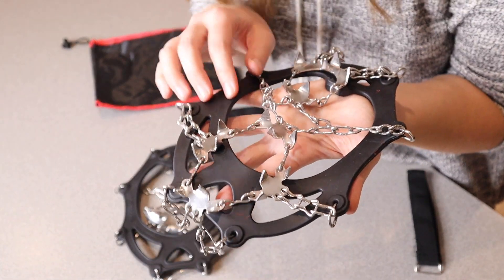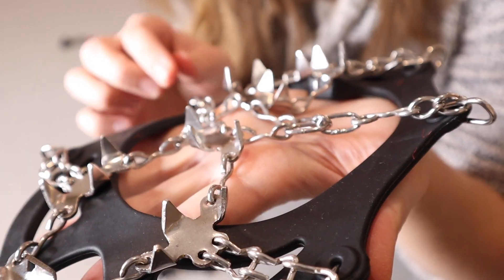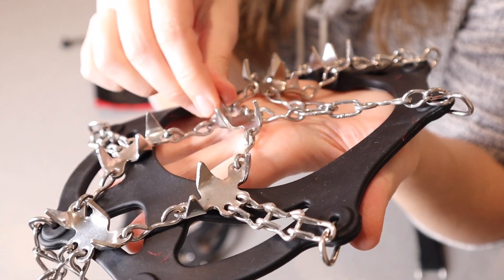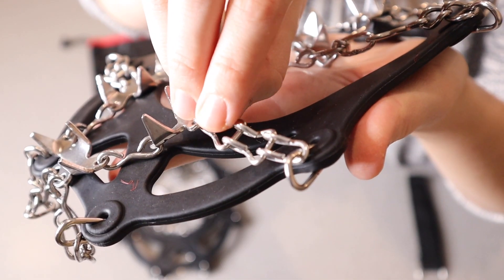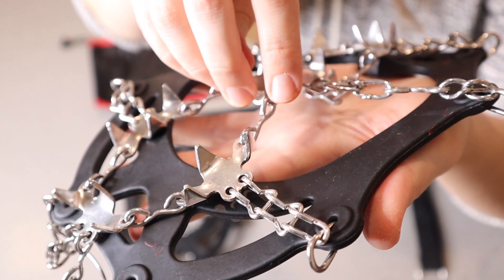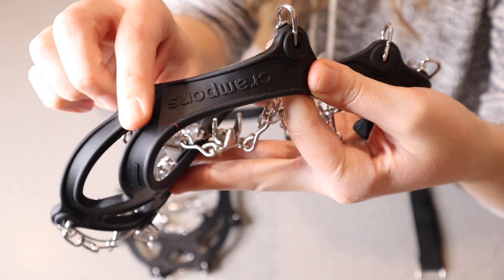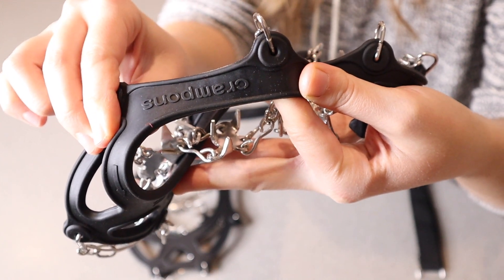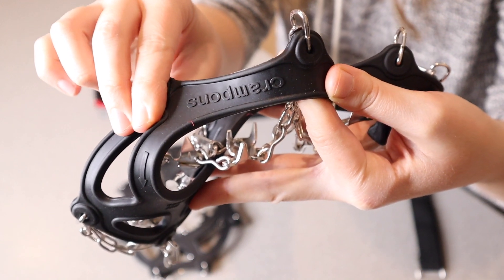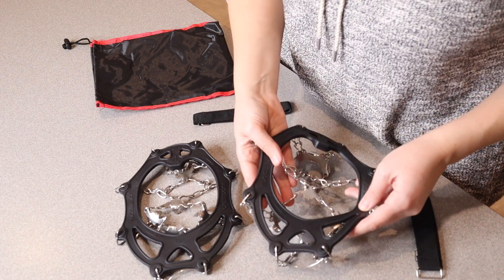These are really nice and stable because they are upgraded with 19 different teeth. You can see each of these teeth here are really going to give you security while walking on snow and ice. We do have these double link chains and these are all stainless steel. You can see this really nice thick material — it's kind of a rubbery texture, which is not only going to hold onto your shoes or boots really well, but it's going to keep these crampons on nice and securely. And these are actually good for down to negative 45 degrees, which is insane.